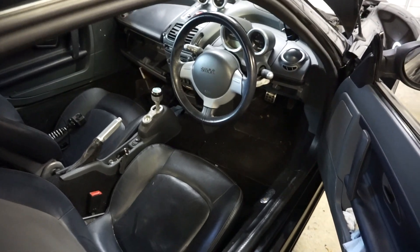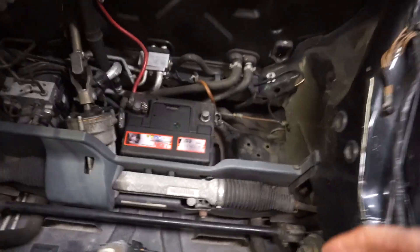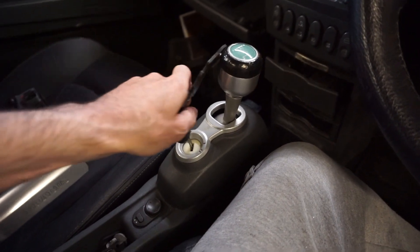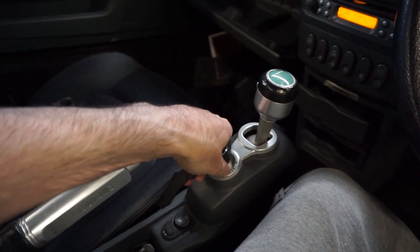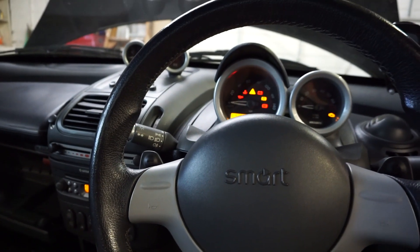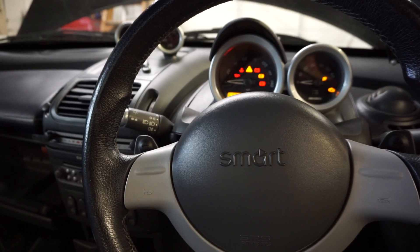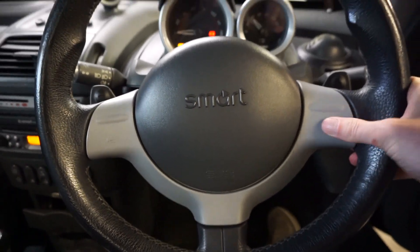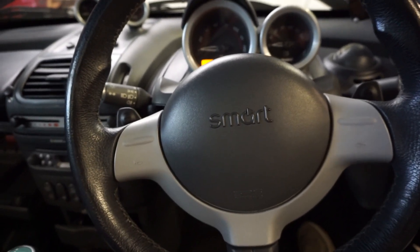That's all put back together - moment of truth. Let's go and connect the battery and see if that has resolved my horn issue. Key in - the airbag hasn't gone off in my face, that's always a good sign. Let's start the car. Does the horn work? No, it does not. So it's unlikely to be the actual steering wheel connectors.